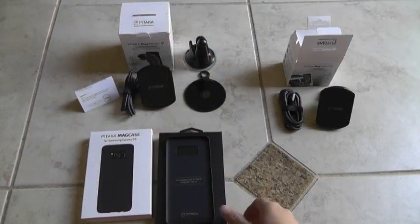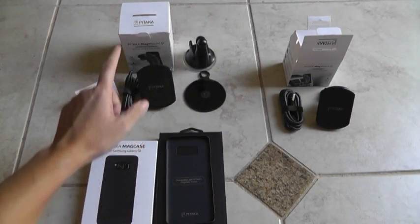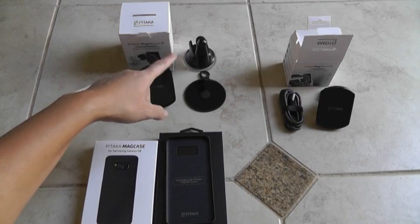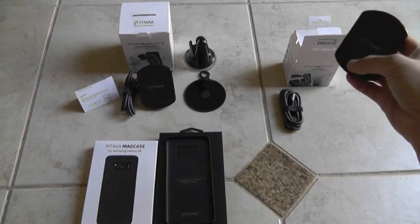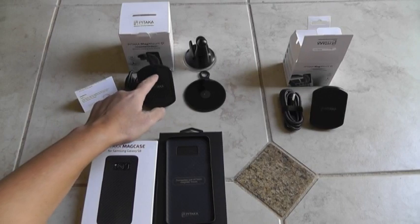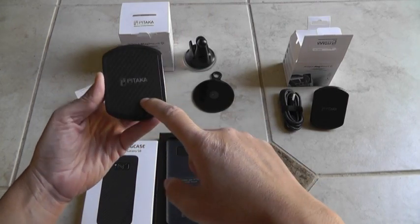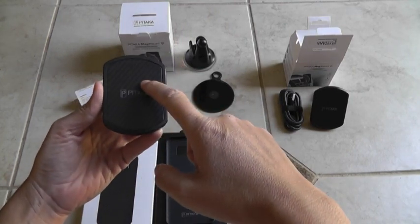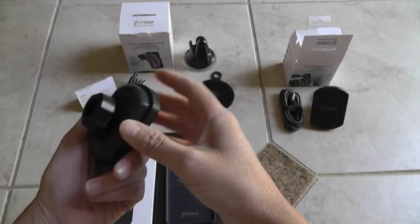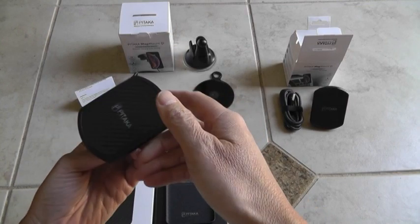I purchased this Pitaka MagCase and wireless chargers for my car. One's going to be a suction cup type and the other one's going to be the vent type. This is magnet mounted where there's five magnets on the top and four magnets on the bottom, and it wireless charges with Qi wireless charging in the middle. I read some reviews, watched some videos, and all were positive with very few negative, so I figured I'd try it out.